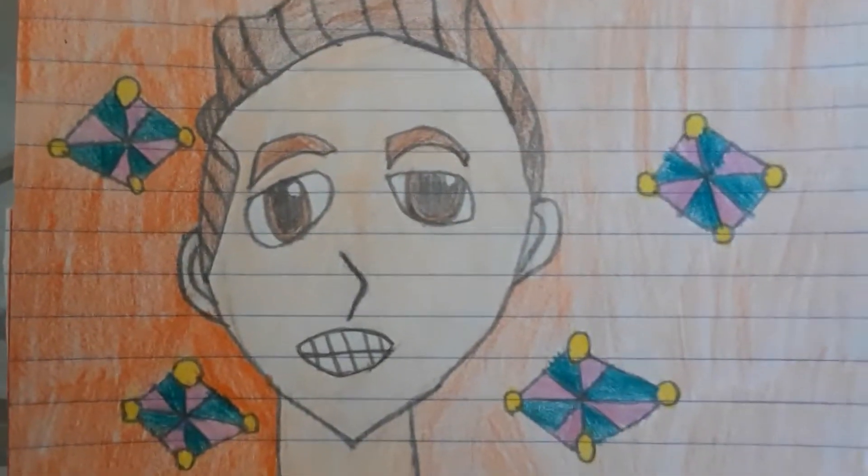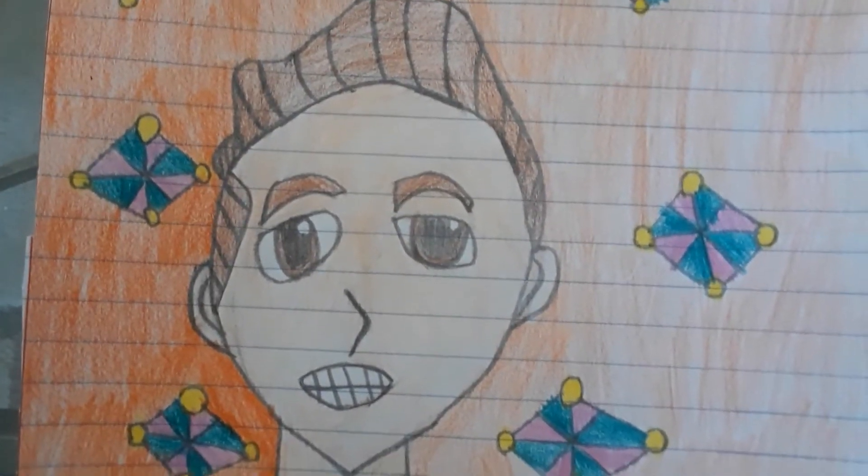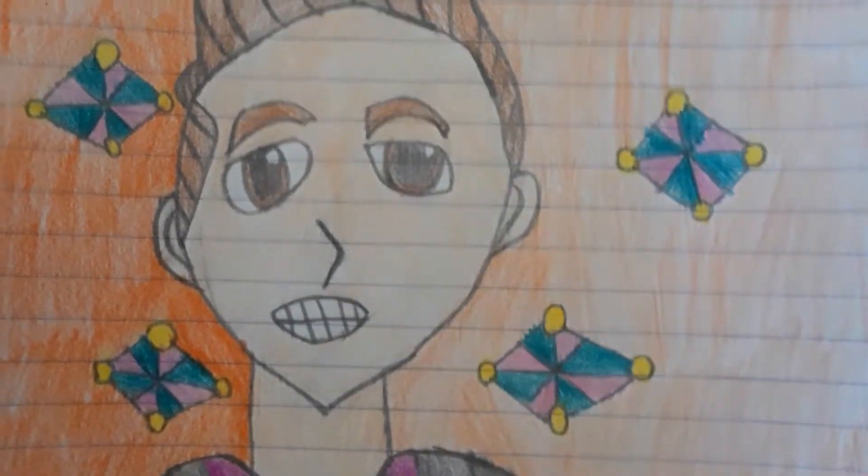I tried my best to figure out his eye color from the pictures, but it was kind of hard to see, so I just chose brown.